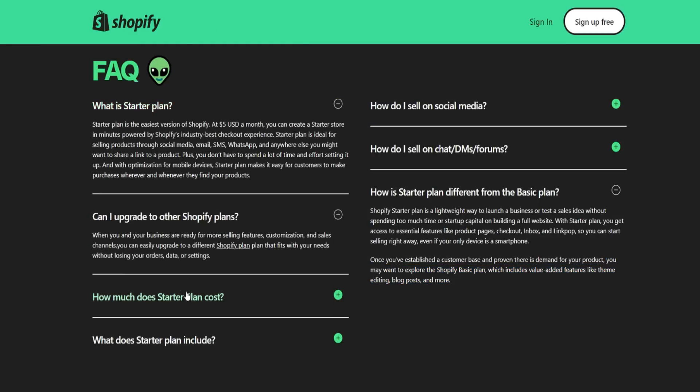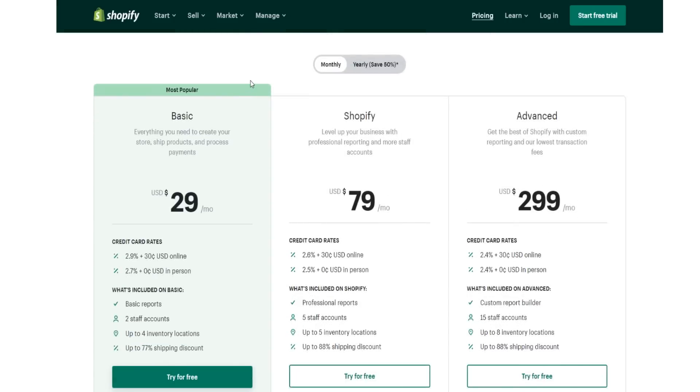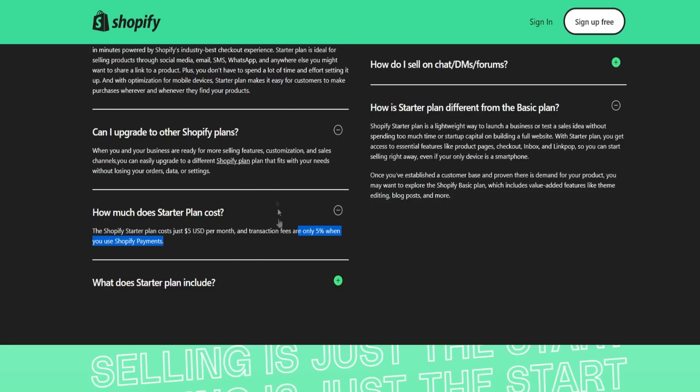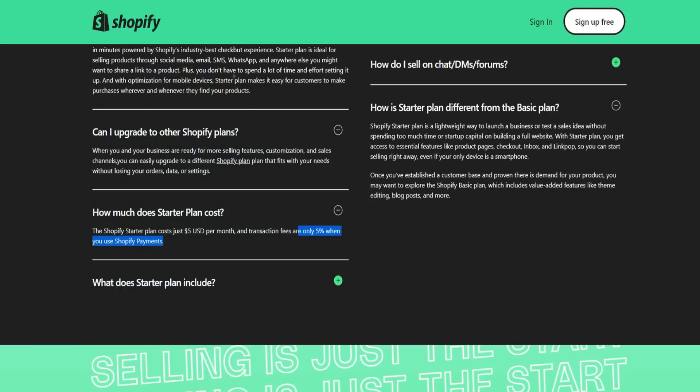Keep in mind there's a five percent transaction fee on the starter plan. So how much does the starter plan cost? It's only five dollars a month, but if you're getting a lot of sales, that five percent transaction fee adds up. In my personal opinion, if you're definitely making good money and getting a bunch of sales, it's probably worth upgrading to the other plans — you'll be losing a big chunk of money on that fee otherwise. But if you're starting out and want to test an idea, the starter plan is more than sufficient.